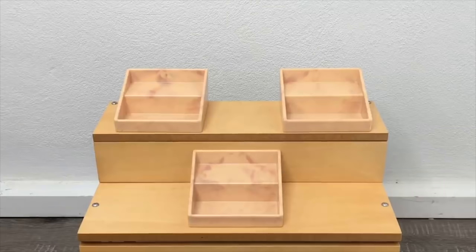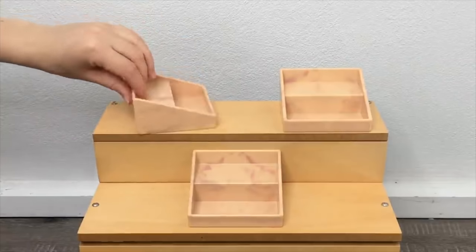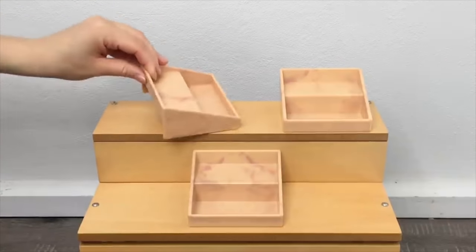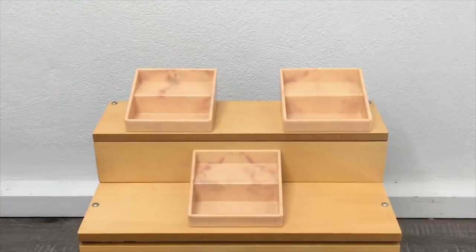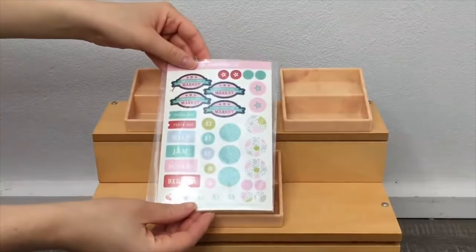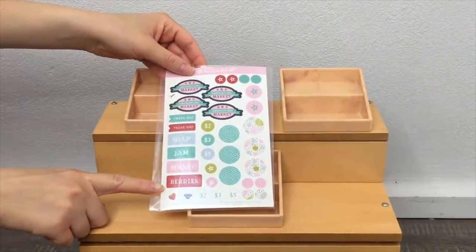The first three pieces are two-tiered display boxes — so you can show more items on two levels — which I really like because there are a lot of smaller pieces in the set. They're made of lightweight plastic so they're easy to move around, and I love the detail and design, especially the marbled effect on the front. The set also comes with a sticker sheet with different labels so you can label the goods on the stand, along with small price tags.